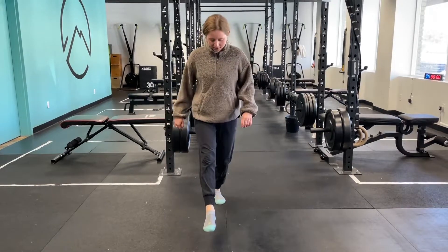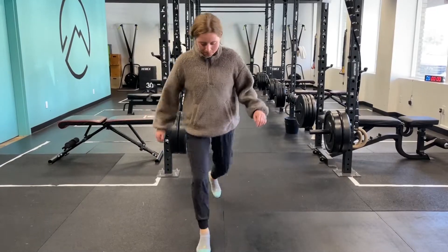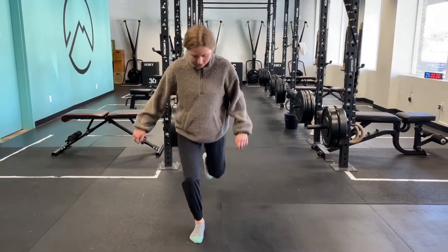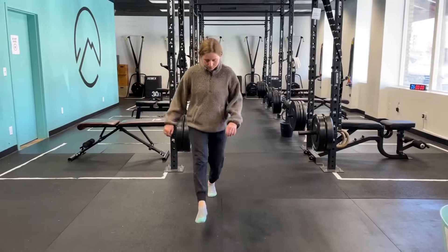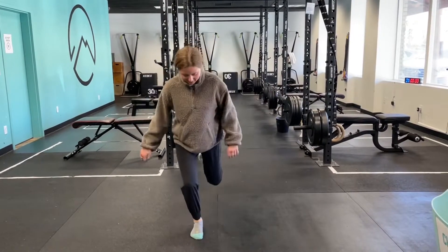That front knee — we're trying to avoid any wobble inwards, absorbing it with a good bend of the knee. Same thing on the back leg. Then she can start to go just a little bit bigger and maybe even a little bit faster, challenging balance and control.